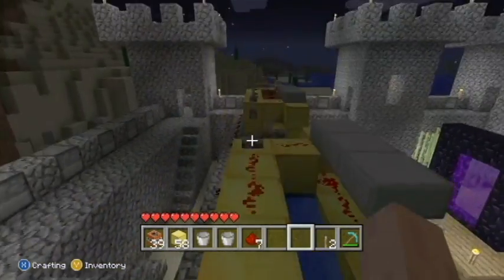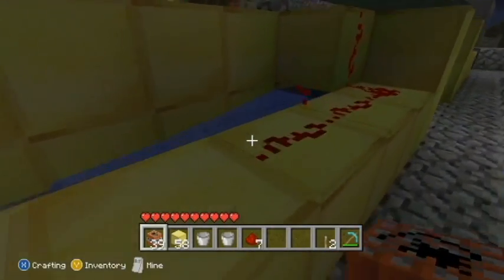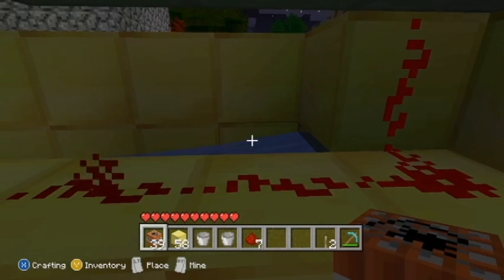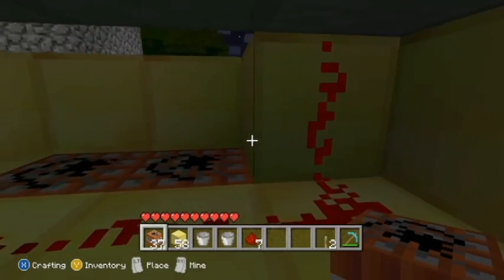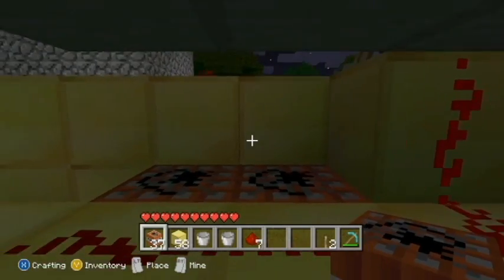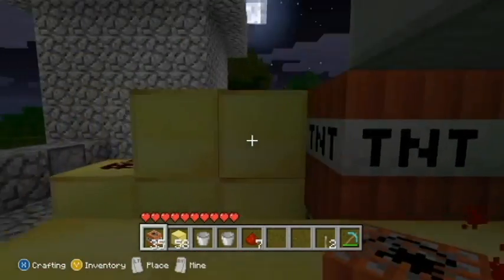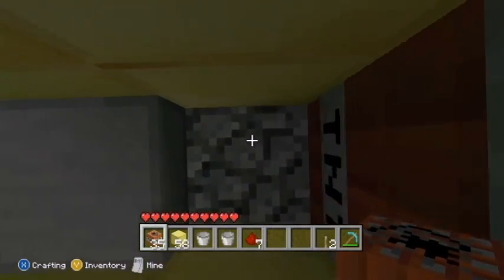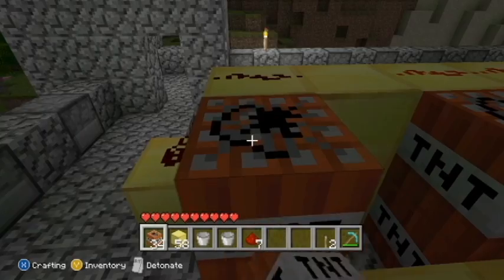There you go, you have your cannon. Now I'm going to show you that it works. To load this thing, you're going to put two TNT on the bottom. Make sure you do not put TNT under this block — if you do, your cannon is not going to work, you're just going to blow up and die. Two on the bottom, two on the top. Leave this spot right in front of the stone slab blank, don't put anything there, then put that TNT right there.